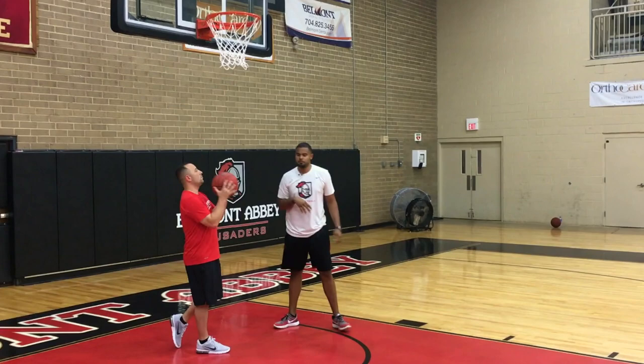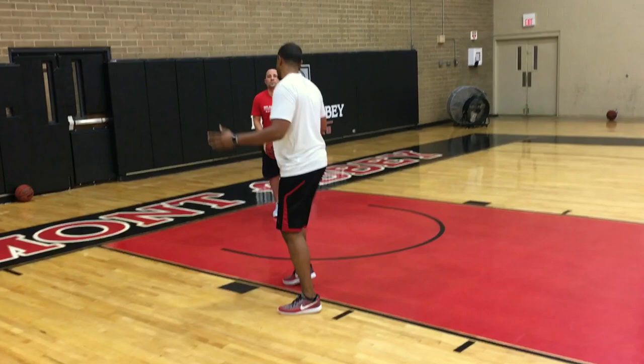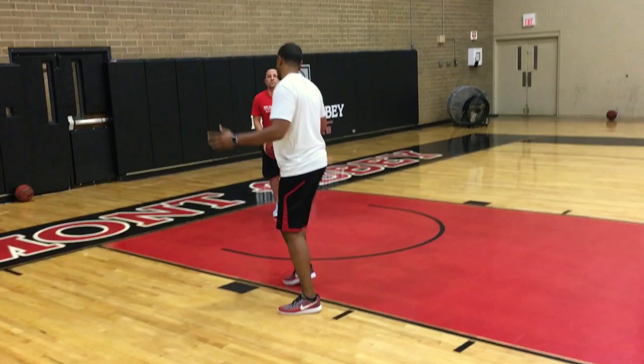Do the same thing on the other side with the same footwork — right hand, step, finish left hand, so on and so forth. Finish this way. So that's called continuous lay-ins or continuous hook shots.